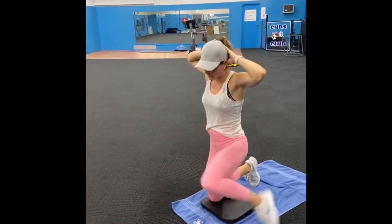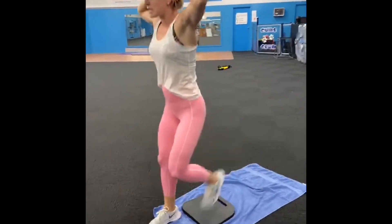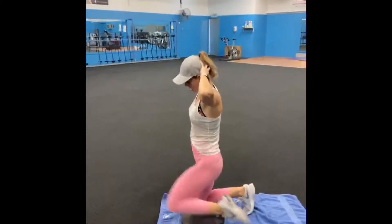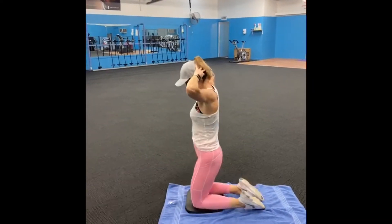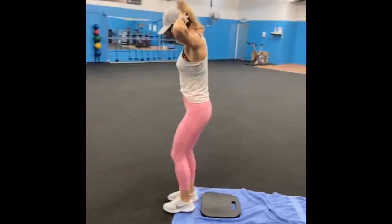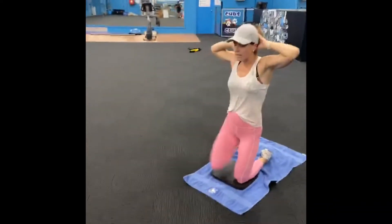Here we go, squeeze your bottom, stand tall, down and up. So we're doing 10 of them — that's four, one more. Change your legs. This time when you come up, come up with your left. Good. Three, two, last one.